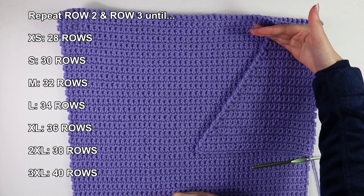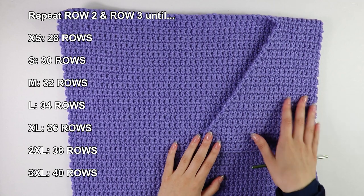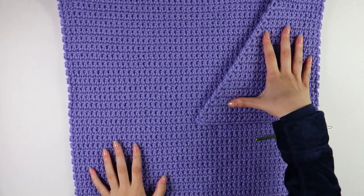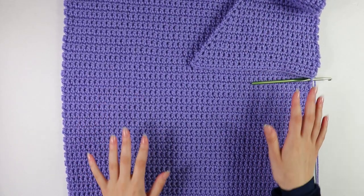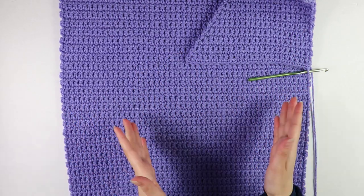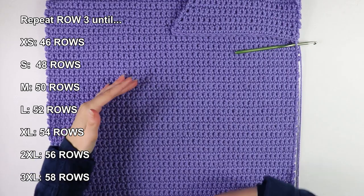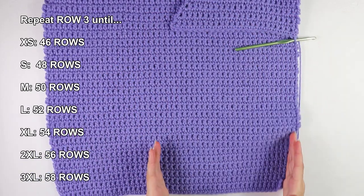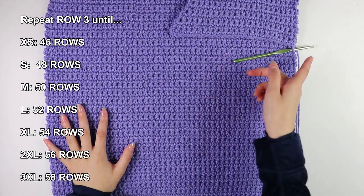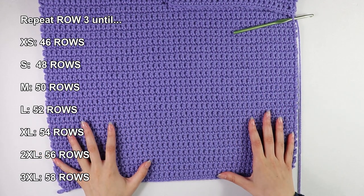After the increases, this is what the front panel looks like — one side stays a nice clean straight edge, and the other side has our increases every other row. I have 30 rows in total. Now the last thing we're going to do for the front panel is work regular rows of single crochets — no increases — for 48 more rows. We're doing 48 rows because we did 78 for the back panel and we want them to match up.